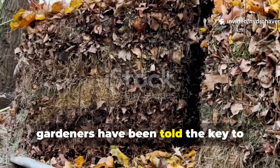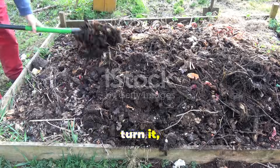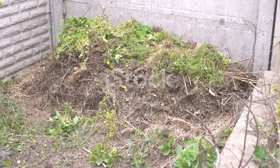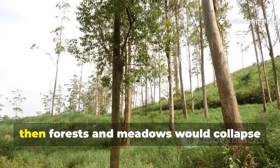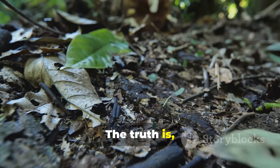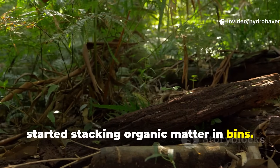For generations, gardeners have been told the key to fertile soil is building a compost pile — layer the browns, add the greens, water it, turn it, and wait months until it transforms into something usable. But if compost piles were the only way to restore fertility, then forests and meadows would collapse within years. The truth is, nature has been running its own soil rebuilding system long before humans started stacking organic matter in bins.